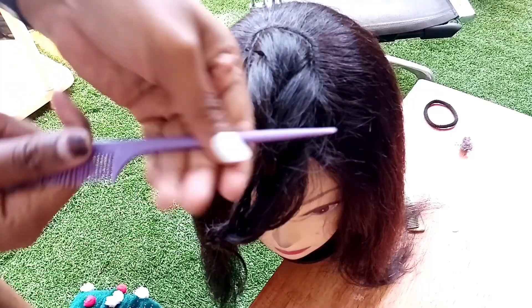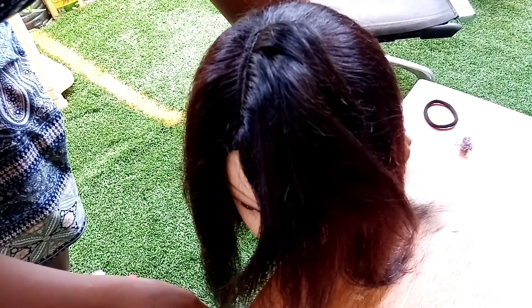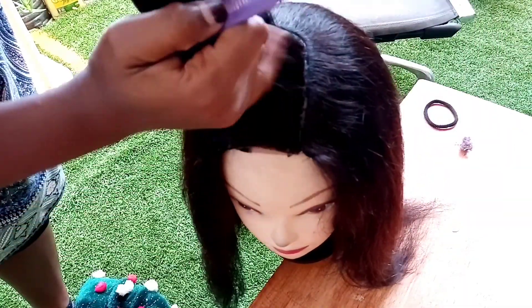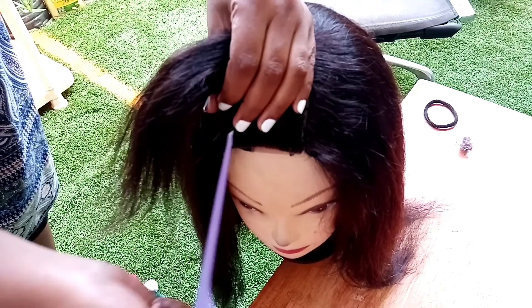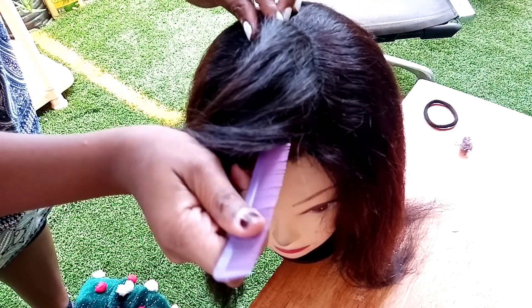I'm going to be taking this comb that has a very sharp tip, and that's what I'm going to be using to pat on my closure — I'm just going to be using it to style my hair. So just slowly pat it as straight as you can, just like that.